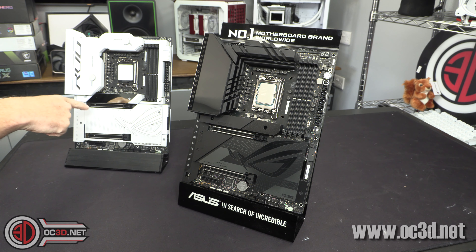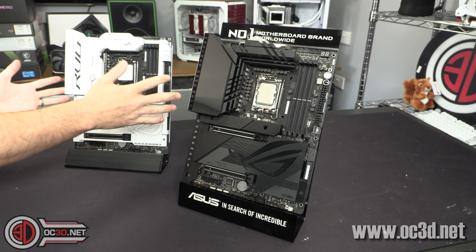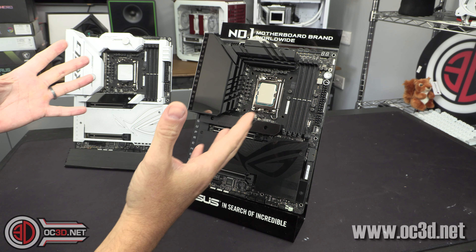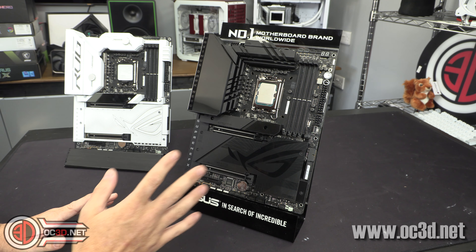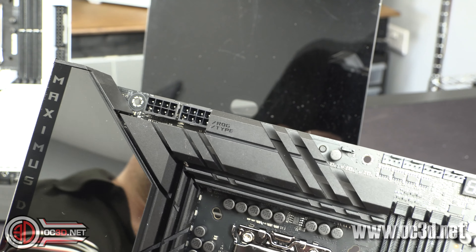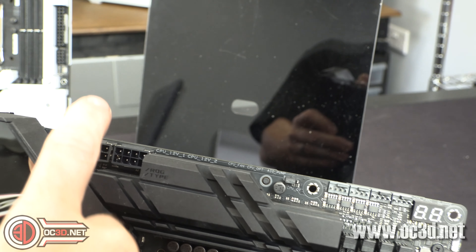Other minor differences besides the water block are 2.5 gig versus 5 gig Ethernet, but beyond that you'd have to look very carefully to notice any actual differences other than the color — to the point where you could almost say the Dark Hero is the Formula in black without water cooling, and that's where you can save some money. I'll give you a look around the board so you can get a good feel for it all.